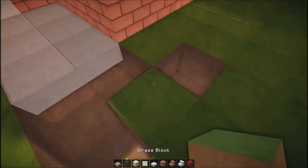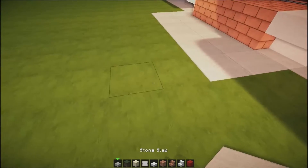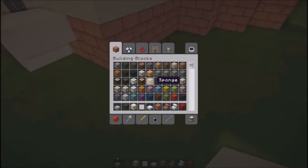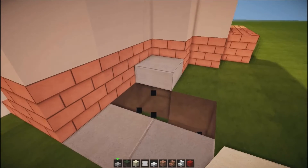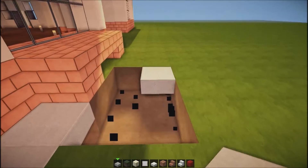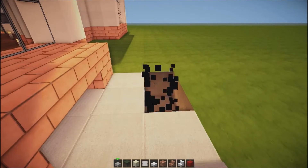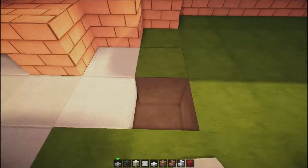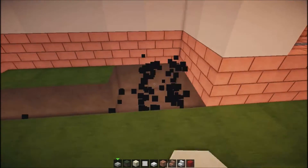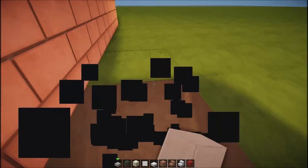I'm going to leave it here because we've got the string here and I think the garden won't really need that much, so we're just going to keep that like that. We're going to continue this on the other side, and it's going to pretty much look exactly the same on each side, but of course it won't be because we're having different stuff on each side.